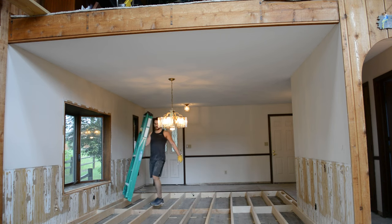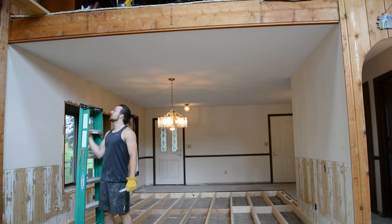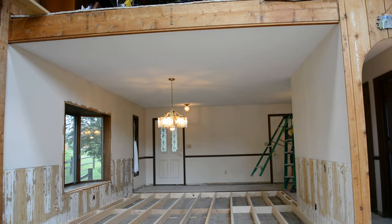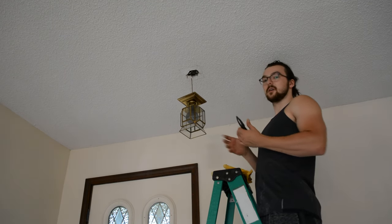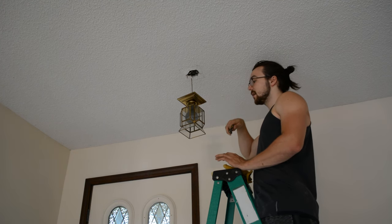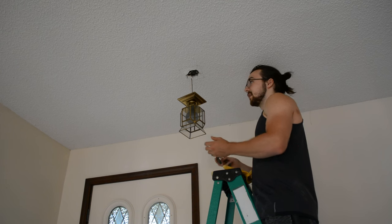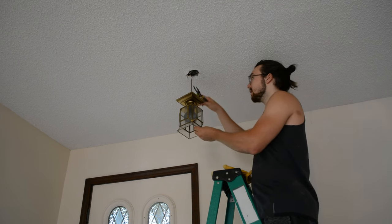The first step is scoring where the drywall connects to the wall, so that when I take it out I'm not taking the wall drywall with it. I just cut the power to this light so I know there's no electricity running through these wires. I'm going to cut the two wires to detach the light and then cover the ends with electrical tape. This is so that when I take out the drywall, the fixture doesn't get damaged or fall.